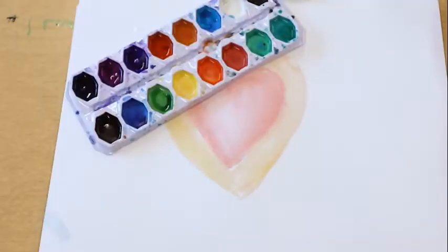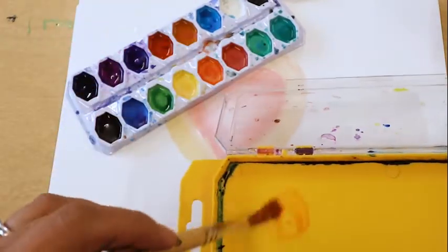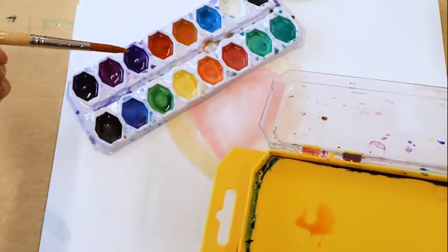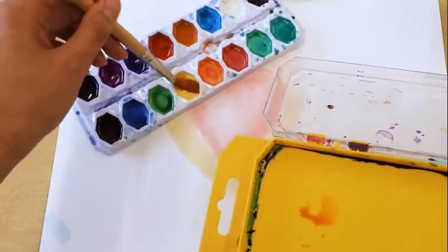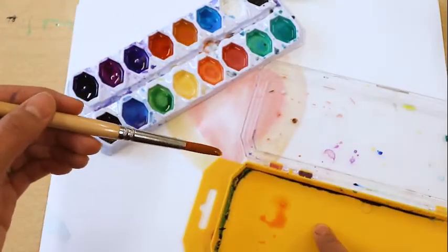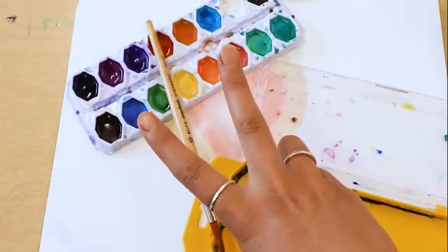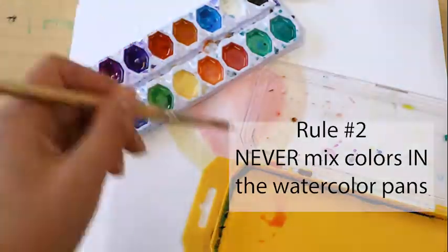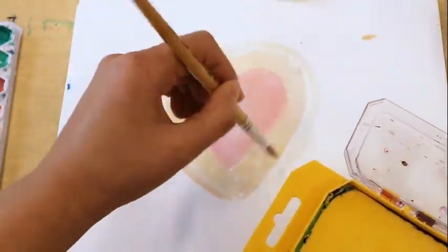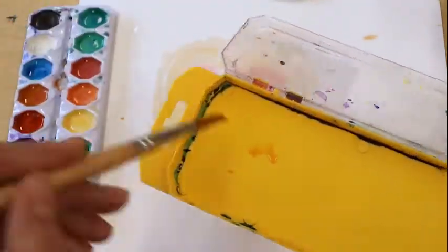If you want to mix two colors to get a brand new color, you load up your paintbrush with the first color, put that loaded-up color onto your watercolor palette, clean your brush, and then load up the second color and put it on your paint palette. Classroom rule two: never mix colors into the watercolor pans. The reason why is because as the color dries, that second new color is always going to be on top of the first color — so what was a beautiful yellow might become green or brown when you really want that true yellow color.